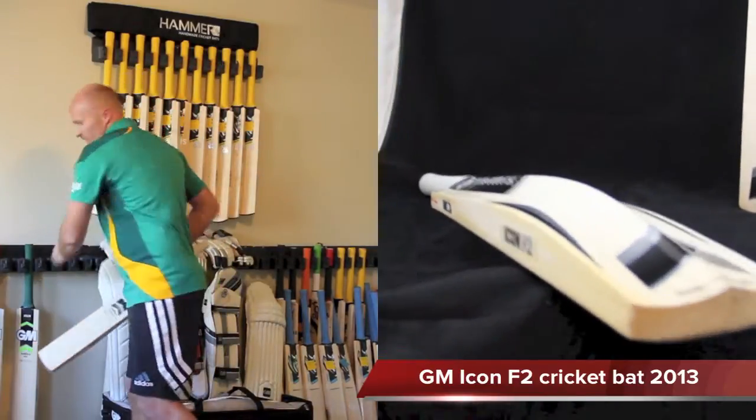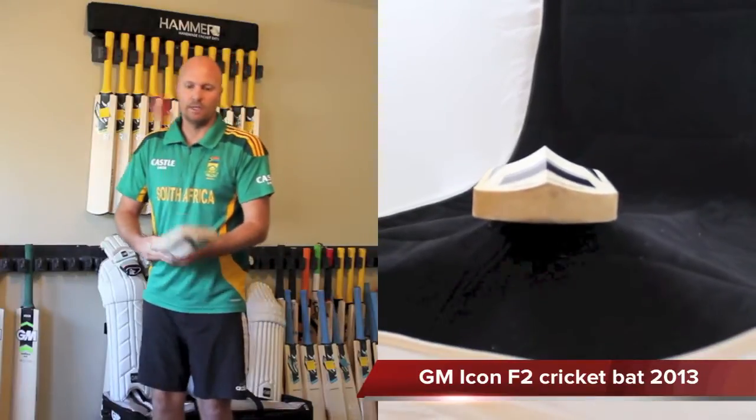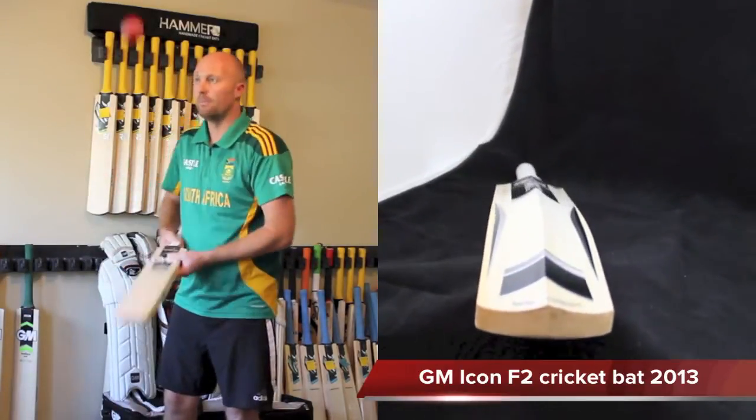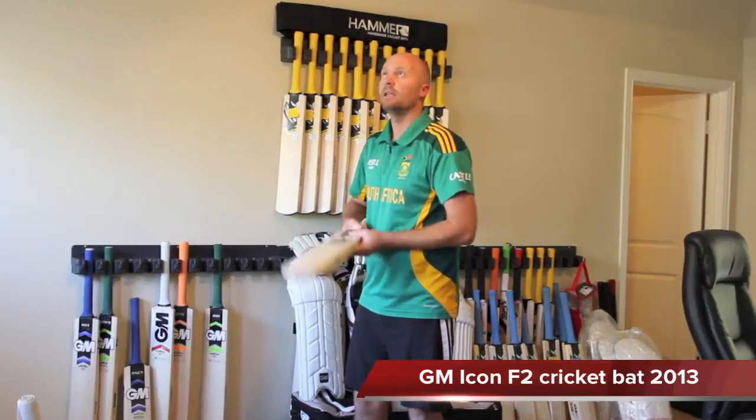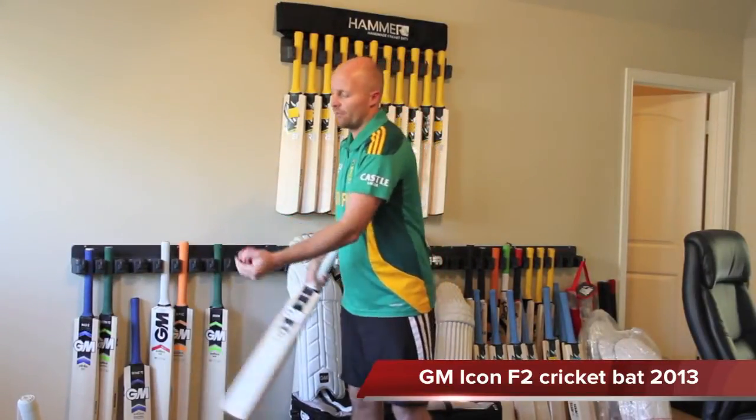Let me bounce the ball on it for you guys. Very nice ping. The 2013 GM bat is pinging nicely with a big solid sweet spot — I'm pretty impressed with that.